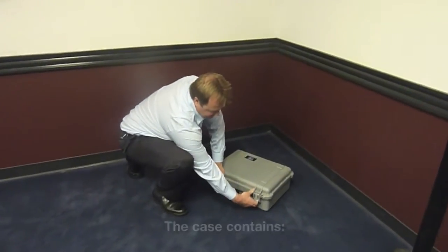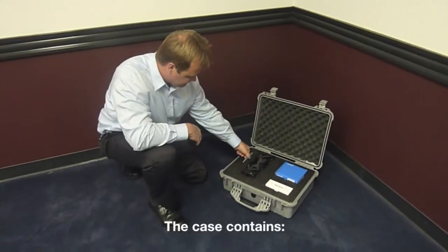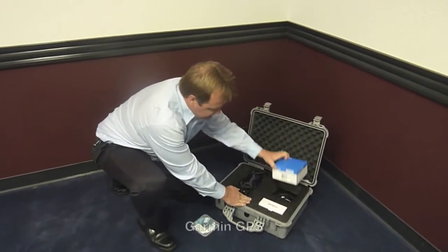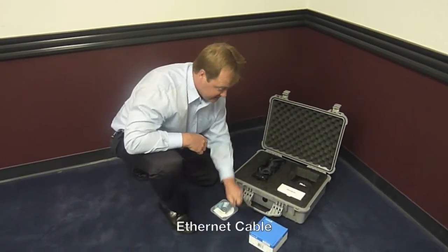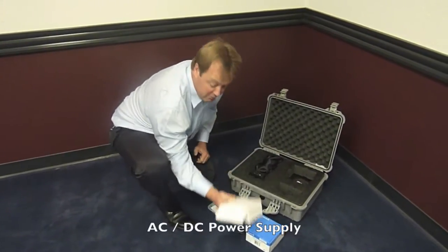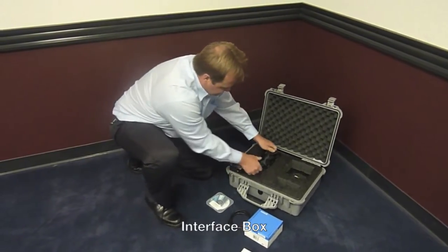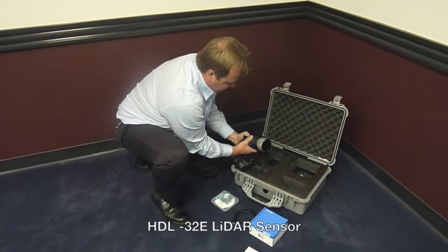So you open it here with the clips and here's what we see. We have a CD with all the data and some programs on it. We have a GPS, we have an Ethernet cable underneath the GPS. We have a power supply to power the sensor up. We have an interface box and we have the sensor itself, nicely packaged in this little backpack.